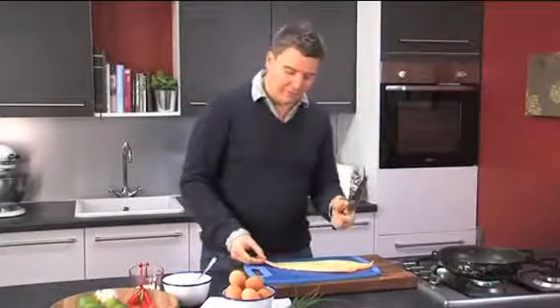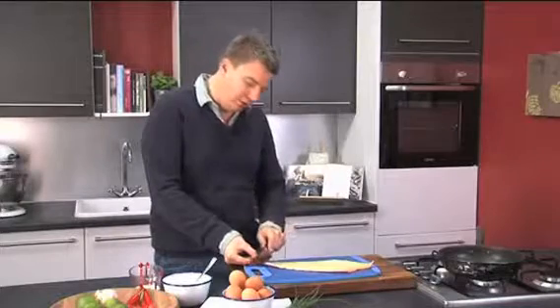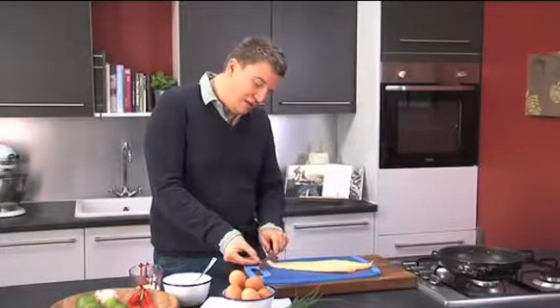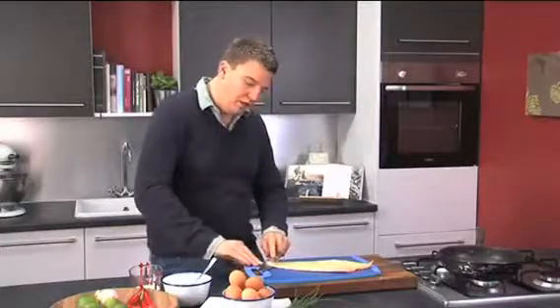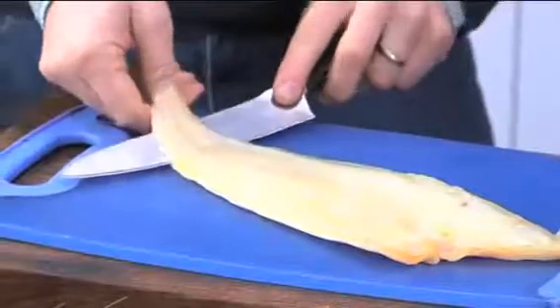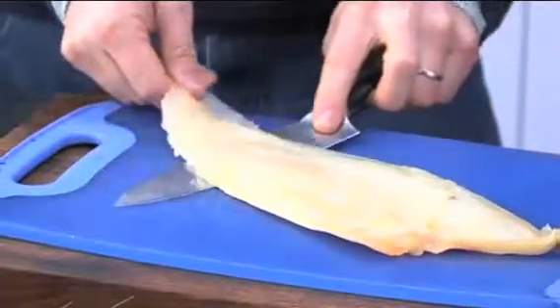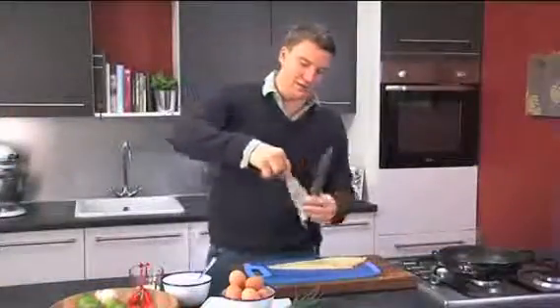We've got a really sharp knife here. You need to put the knife in at the tail end of the fish at a 45 degree angle, and then as soon as you're into the flesh, try and get it really flat so it runs parallel to the board. Keep the skin tight and just pull the fish towards you and push the knife away from you really gently and it will come free. If you've got a good sharp knife, the skin should come away. There we go.